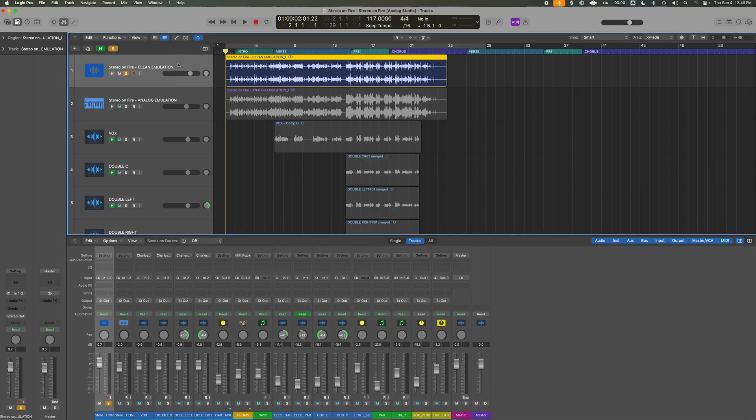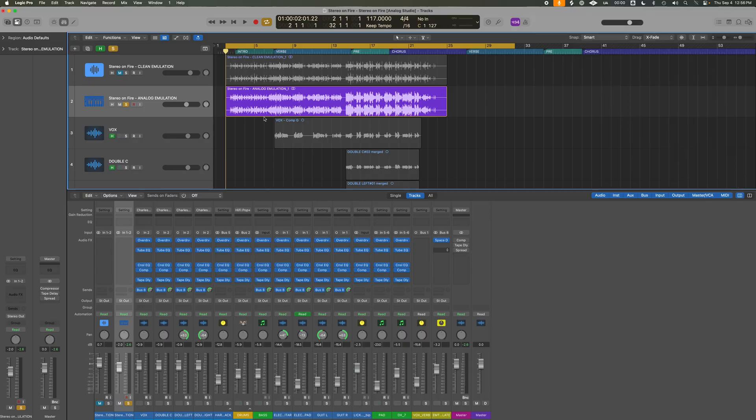Let's compare: the song recorded clean — super digital, super precise. Here's what that sounds like. [clean version plays] Now the entire analog emulation chain applied to the same song. Here's what that sounds like. [analog version plays]